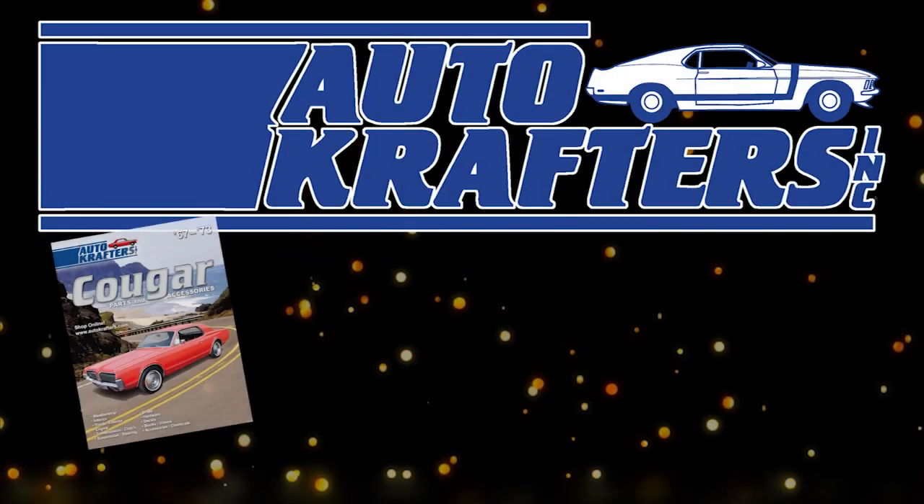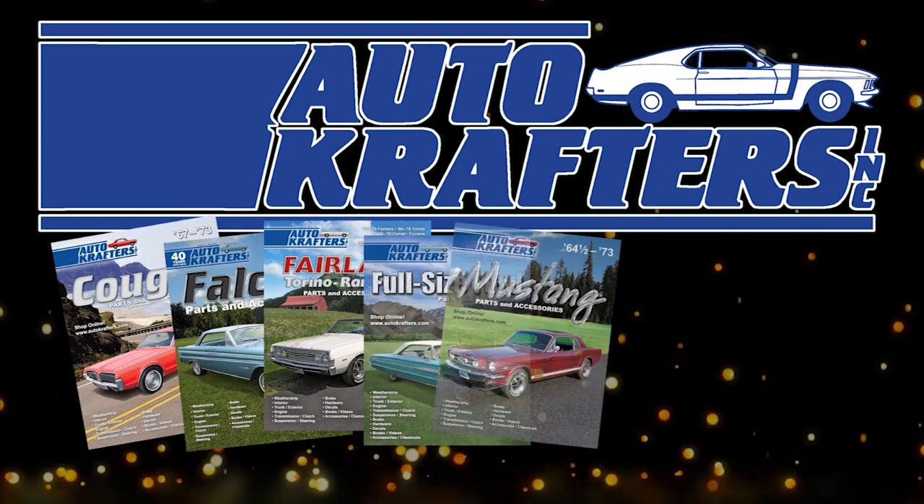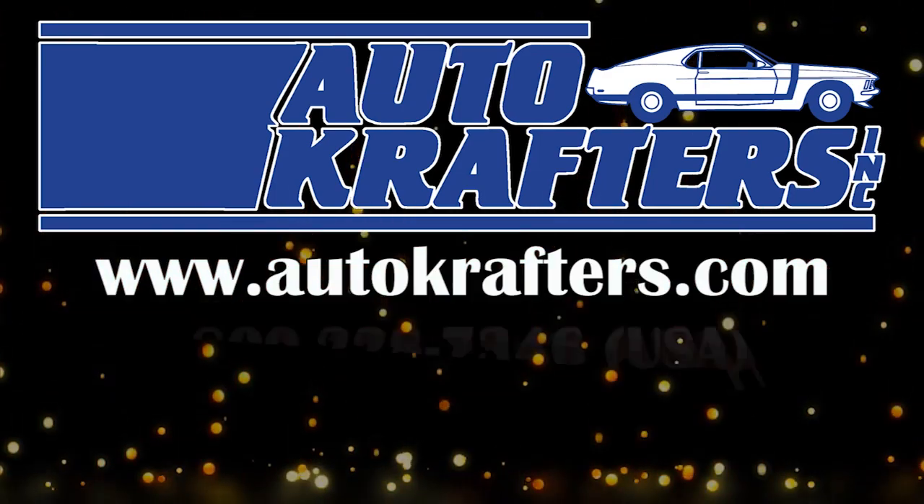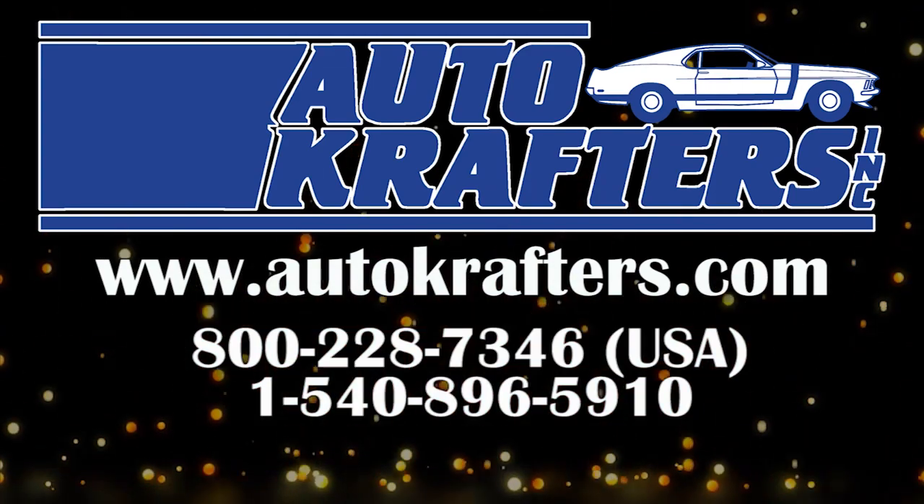Autocrafters — your source for Cougar, Falcon, Fairlane, Fullsize, Mustang, Maverick, Pinto, and Ford Truck. Contact us at www.autocrafters.com.